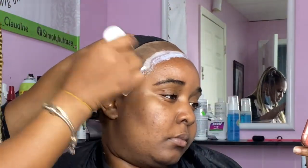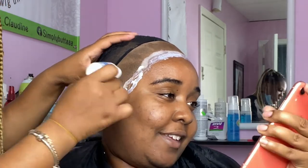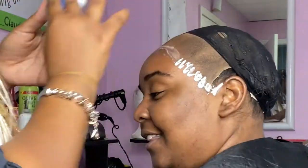I'm going to give her four coats. We're just going to wait for that glue to dry clear and then we're going to apply the frontal.